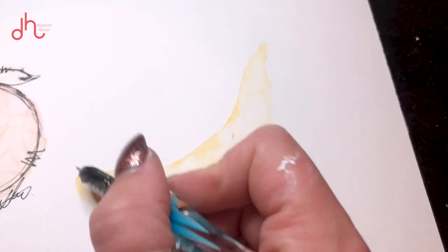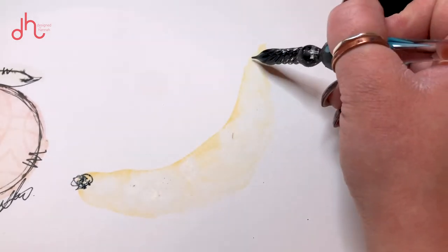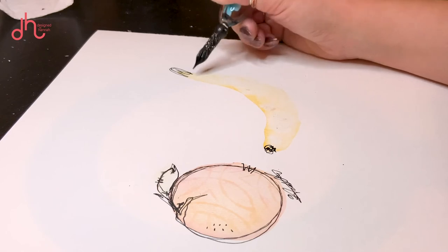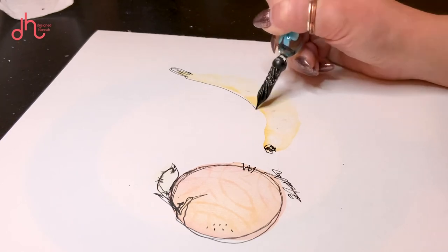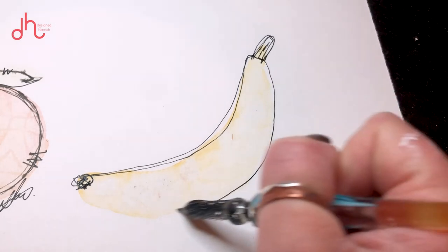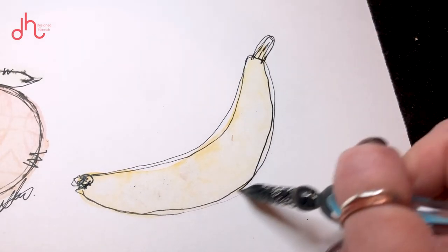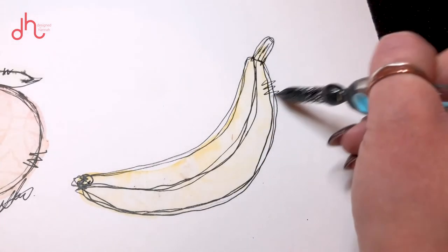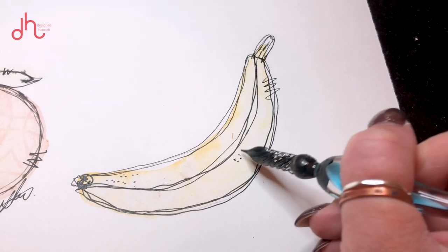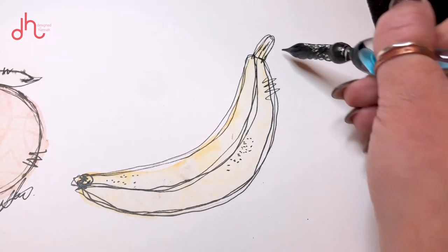If you notice the paper towel is taking up too much of your paint, just sit and let it dry a little bit longer before dabbing off the paint. Next, start by drawing the stem and then the end of the banana as a center baseline, then get those all nice and connected with the crescent banana shape. Also add a third line in the center, then your dots, your squiggles, whatever you like — and of course don't forget to sign it, because you just made a beautiful piece of artwork.